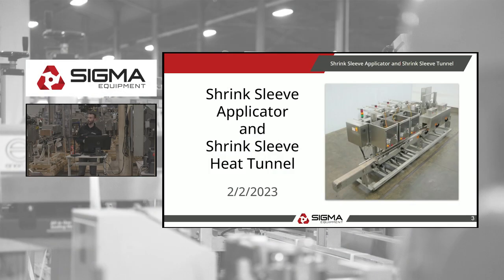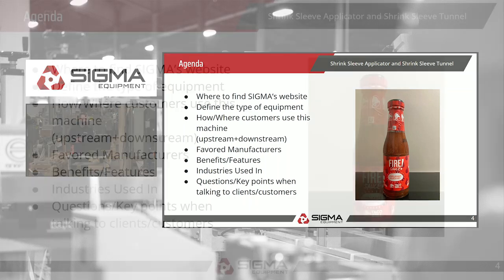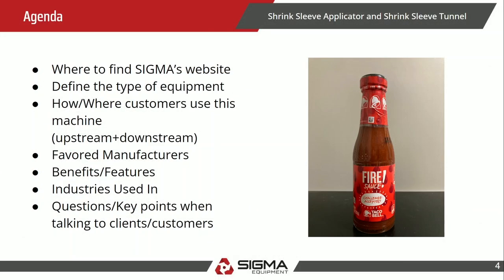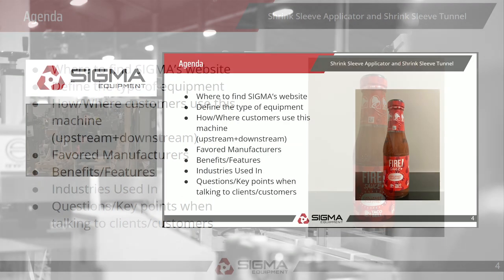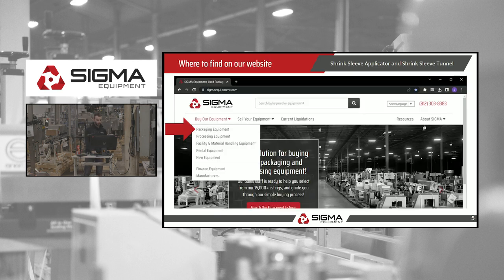Today we will be talking about shrink-sleeve applicators as well as shrink-sleeve heat tunnels. The agenda: we're going to find out where to find it on Sigma's website, define the type of equipment, how and where customers use this machine, upstream and downstream equipment you can purchase before and after this, favorite manufacturers, benefits and features, industries it's used in, as well as key questions and comments to discuss with customers.